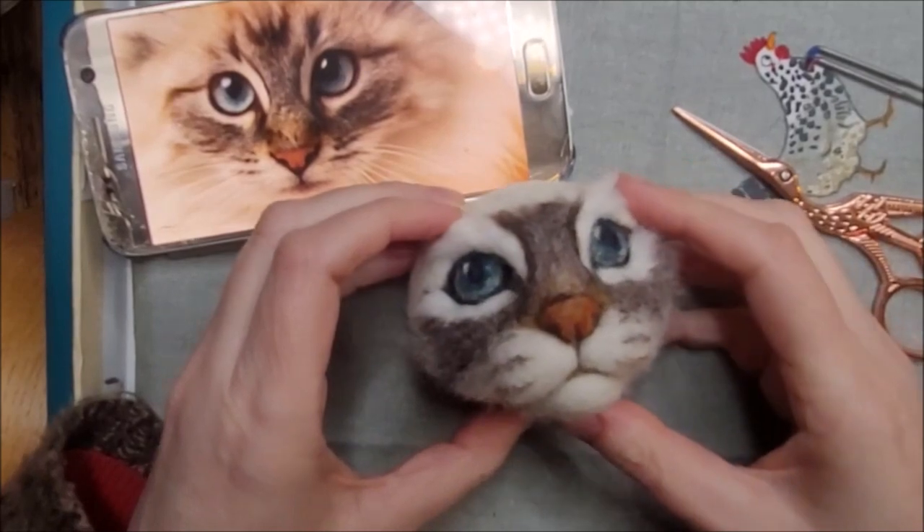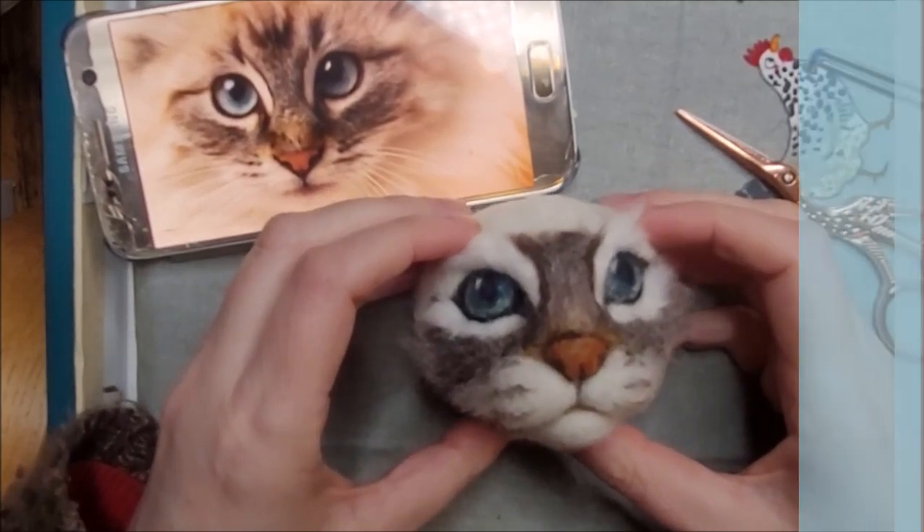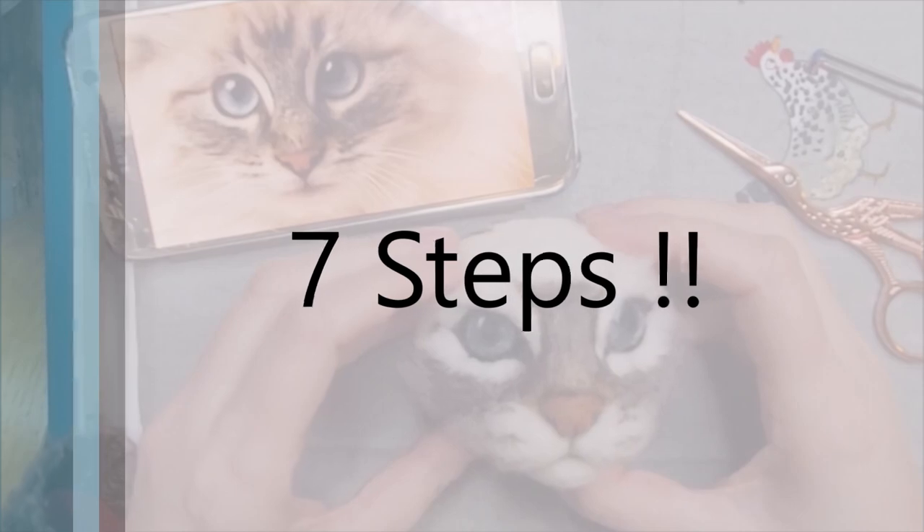In part two we completed the short fur on the face. I'll walk you through the next seven steps for long fur.